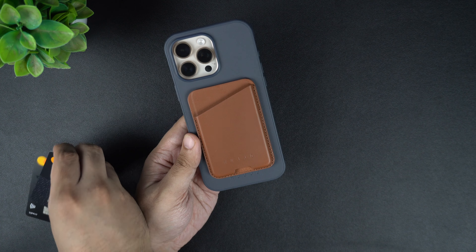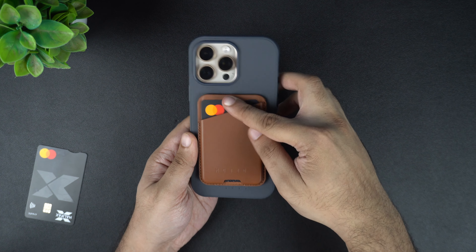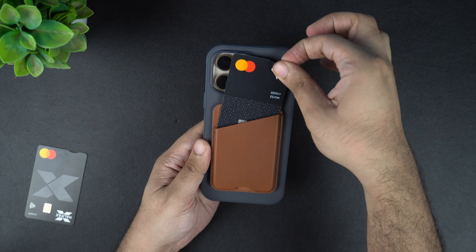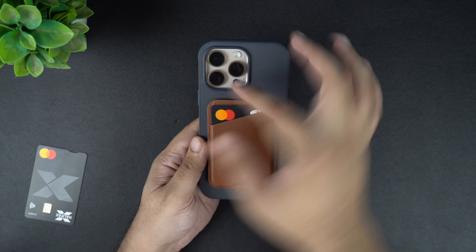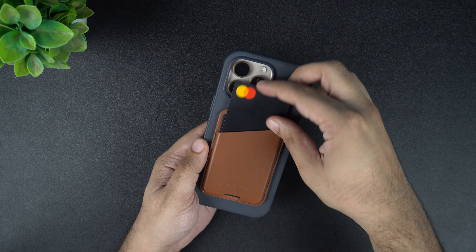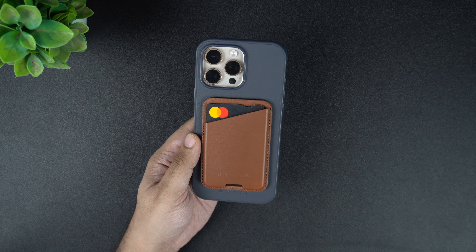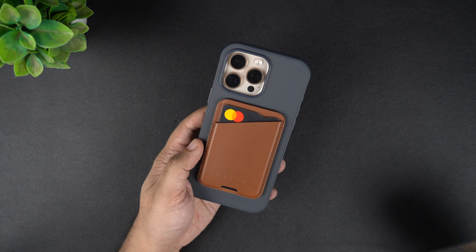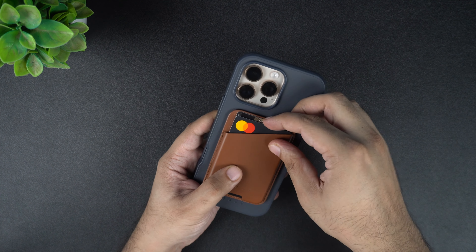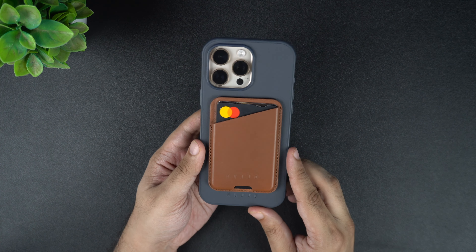Now let's take three credit cards and try adding them to this wallet. Putting cards inside the pocket is very easy and you don't face any sort of resistance. Taking the card out of the pocket when you want to use it is also very easy. Adding a second card also goes inside without any issues, and the third card went inside the pocket just as easily.